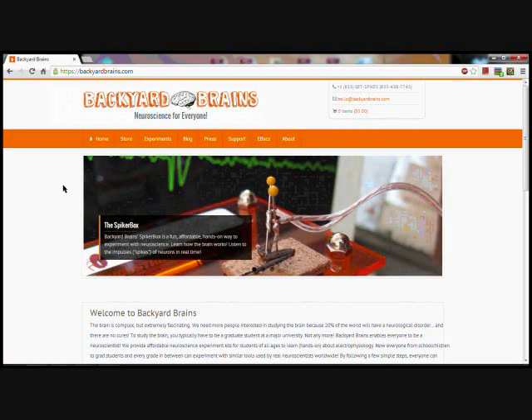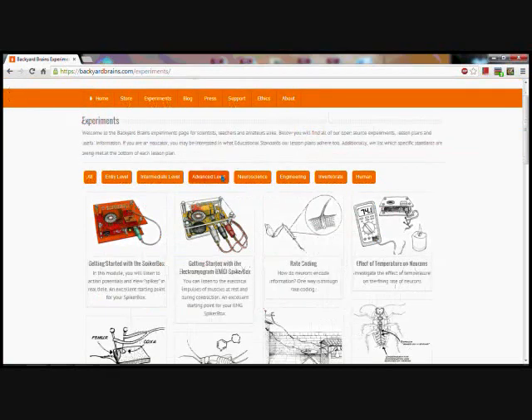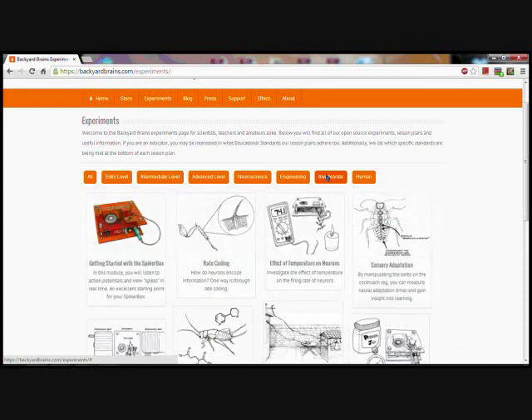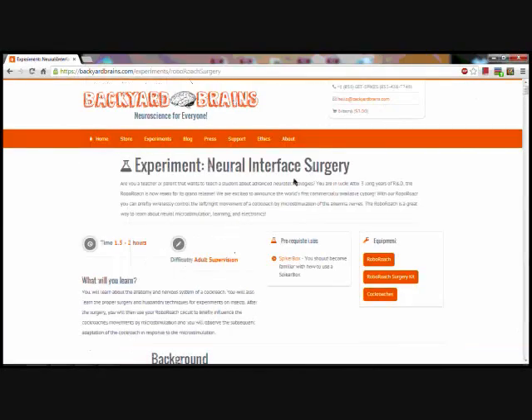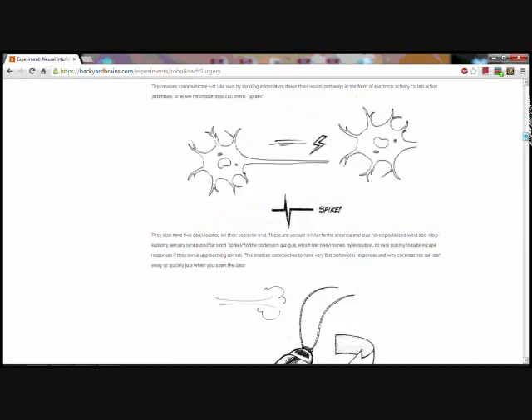You can find this experiment by going to backyardbrains.com and clicking on the Experiments tab. It is filed here under Advanced Level and also Invertebrate. There it is! Take your time to read through this experiment to learn about the RoboRoach's background and how the neural interface that you will be preparing actually works.